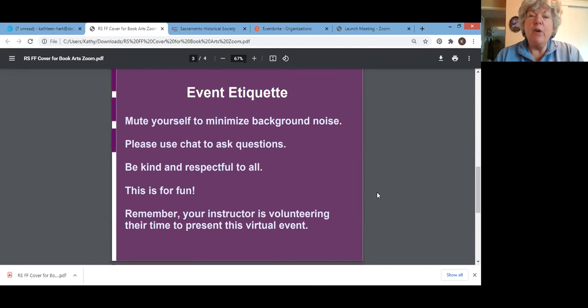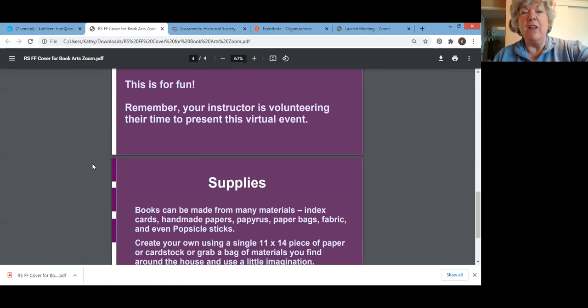For our etiquette today, please mute yourself if you haven't done so already. Use the chat to ask questions — at the very end we'll open it up. During the presentation please be kind and respectful to everyone. Remember, it's fun, and the instructors are volunteering to present.